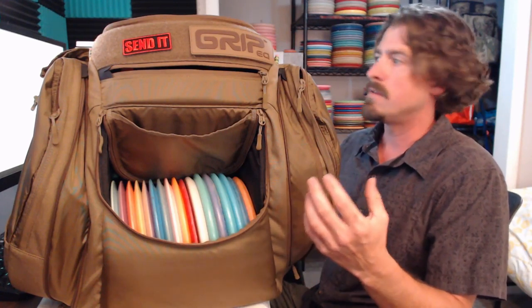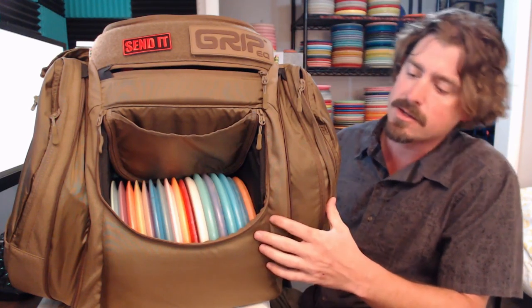This bag retails for $239, and that's without the Rainfly. If you want the Rainfly it's an additional $18. I went ahead and bought it — I've got it in this bag to show you today.